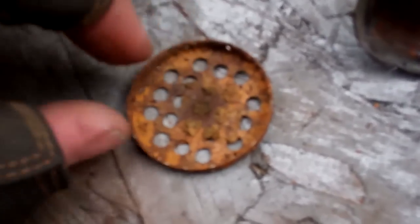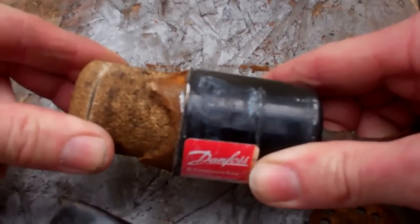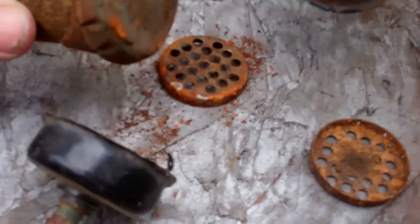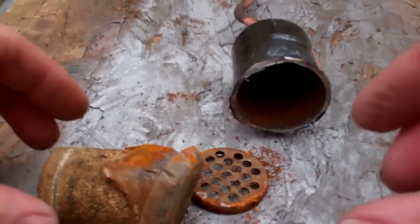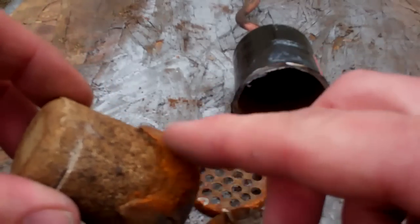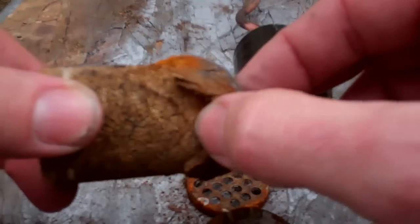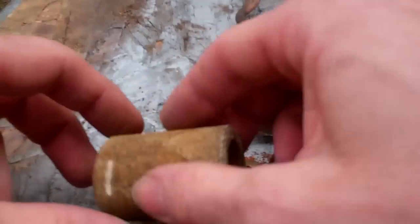You wouldn't believe - that is as rusty as that looks. That is as rusty as it looks. I'd be quite worried if the system had that much rust on the outside, let alone on the inside.